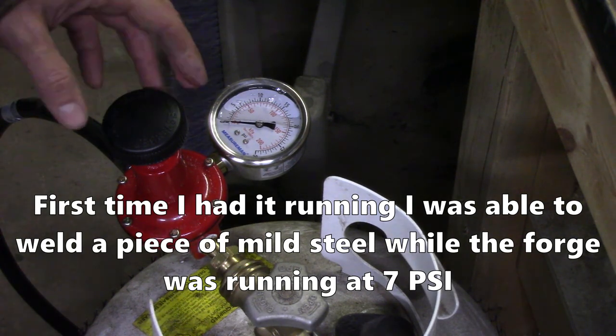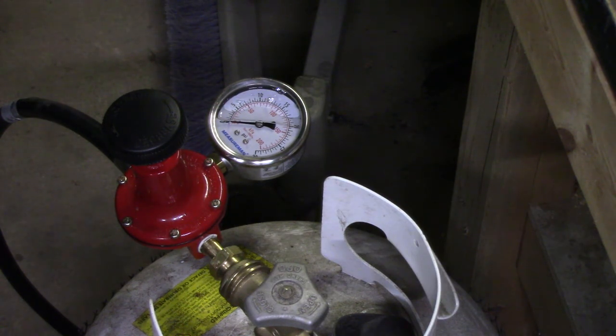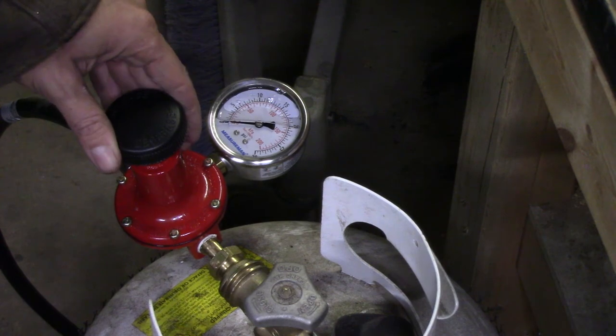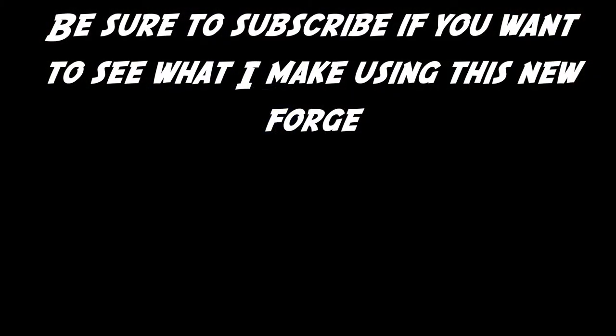I've been running it pretty consistently on my test fires at about two and a half to three PSI, and it seems to work really well there. But I don't think it'll get up to forge welding temperatures at those pressures.